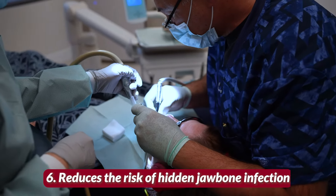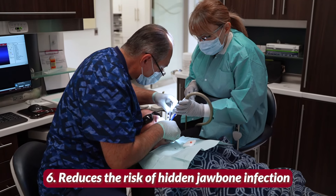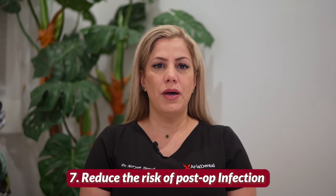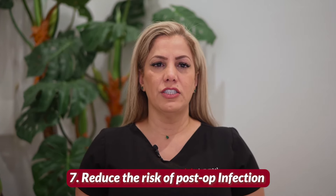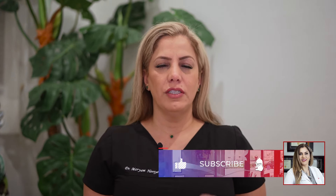Number six: they considerably reduce the risk of hidden jawbone infection or osteonecrosis — also known as jawbone cavitation — by increasing blood flow to the extraction socket. In my previous video on YouTube, I explained the danger of jawbone cavitation. Number seven: they reduce the risk of post-op infection by sealing the wound away from infection agents. Please make sure your dentist uses LPRF and PRP for extraction and dental implant placement for better healing — you're going to be much happier. Please don't forget to like and subscribe to our weekly videos for your oral health.